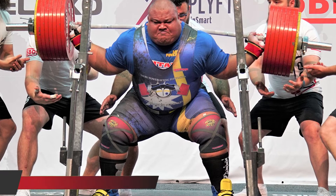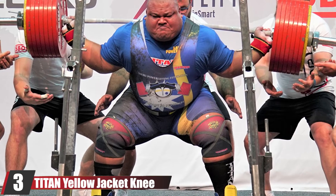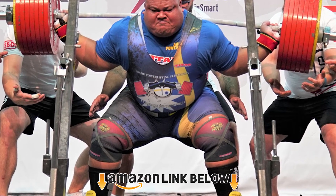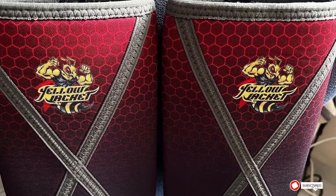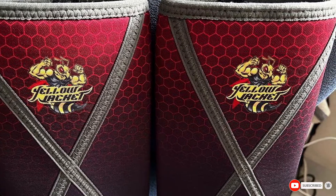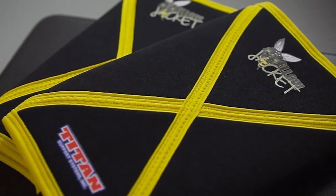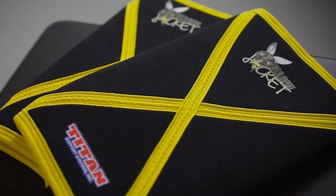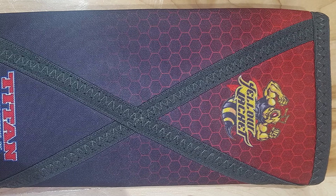The number three position is held by the Titan Yellow Jacket knee sleeve. It is one of the most popular choices among lifters and is considered the best knee sleeve money can buy for powerlifting. The sleeve has a unique X-stitch pattern across the front which some lifters say provides greater knee stability, especially under heavy load. In fact, super-heavyweight squatter Ray Williams has squatted over 1,000 pounds in these exact knee sleeves.